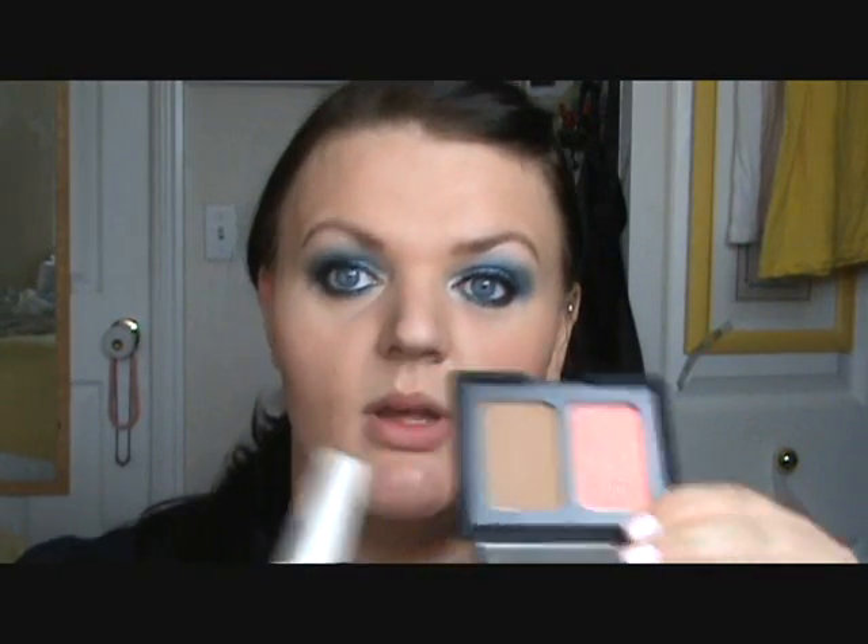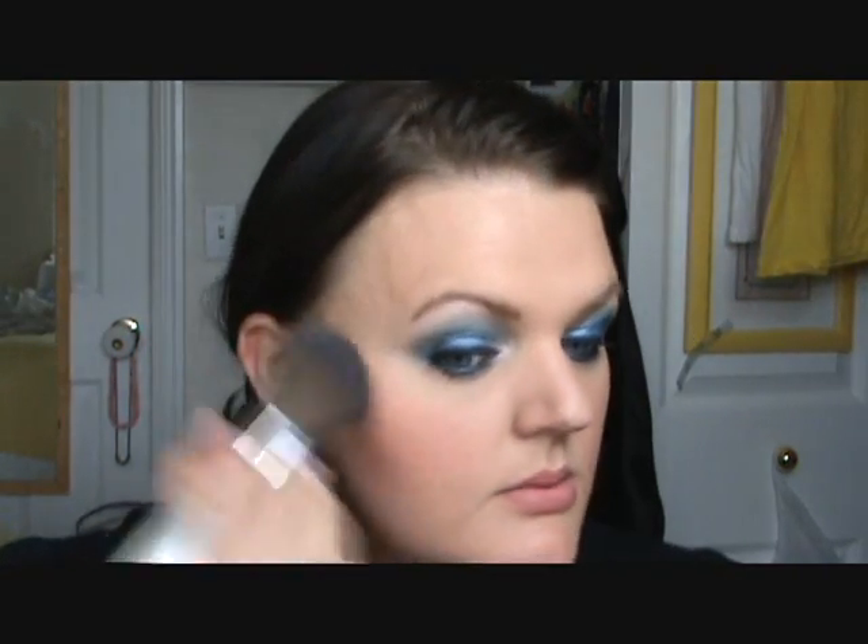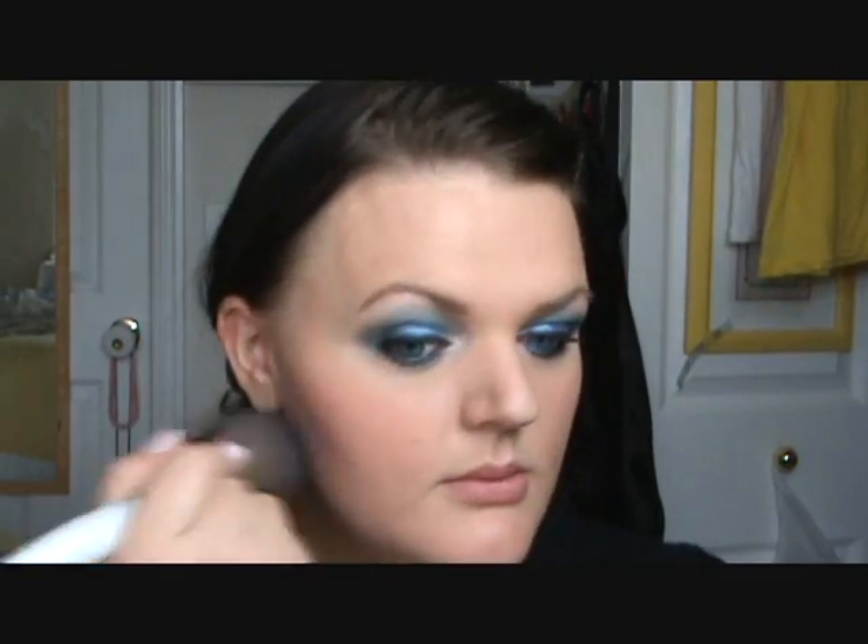So now for cheeks. I'm using my NARS Orgasm Blush. I already have the Laguna all over as a bronzer all over my face. So let's go ahead and put the blush on. Next for lips, I'm using two lipsticks. The first one is going to be Revlon Mauve It Over — it's just a really pretty mauve color.